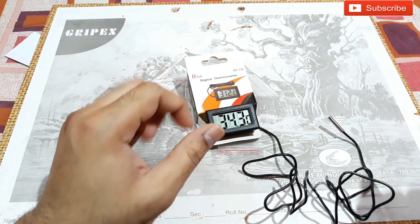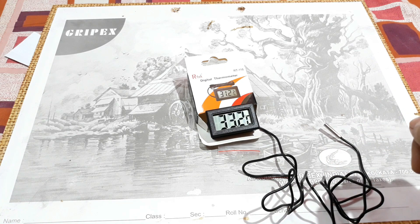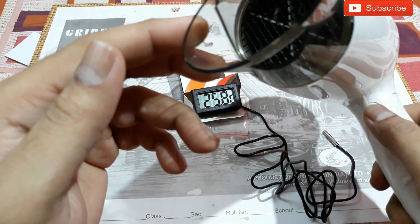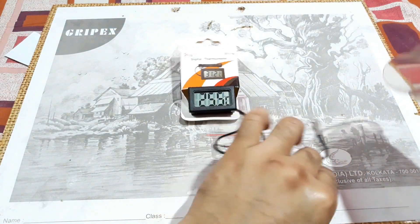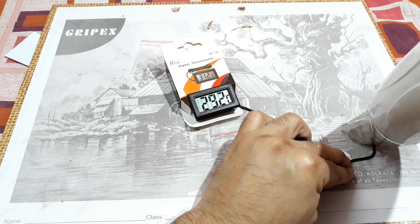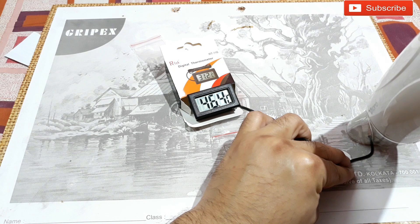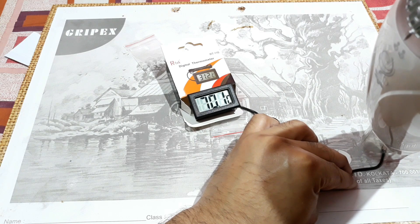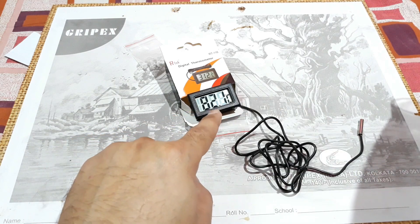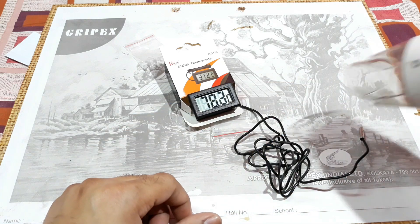Now I'm going to blow some hot air right on the sensor using a hair dryer and see the temperature. It blows hot air when I press the button. Let's check that.